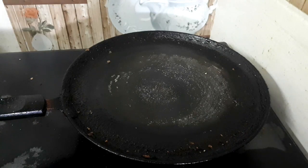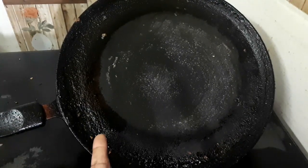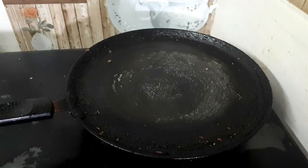This pan has a lot of oil. It has a lot of greasy oil. I will show you how to clean this pan.